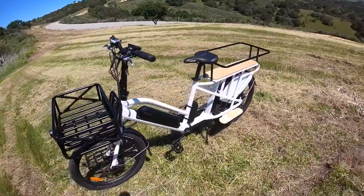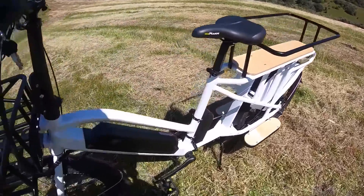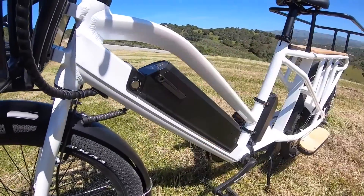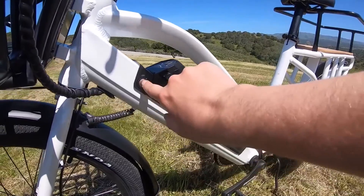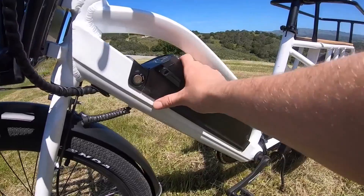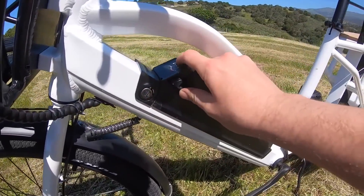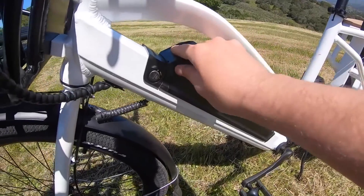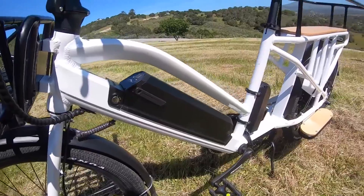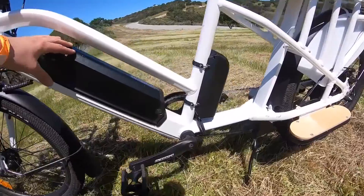This bike has a locking removable down tube battery that's becoming ubiquitous. It locks into position physically — it's not intentionally set for ignition, it just keeps the battery mounted securely onto the frame. There's a little button to show a couple of readouts for your battery power. This battery is a 48-volt 11.6 amp-hour battery, so that's about 500 watt-hours mounted in the down tube.